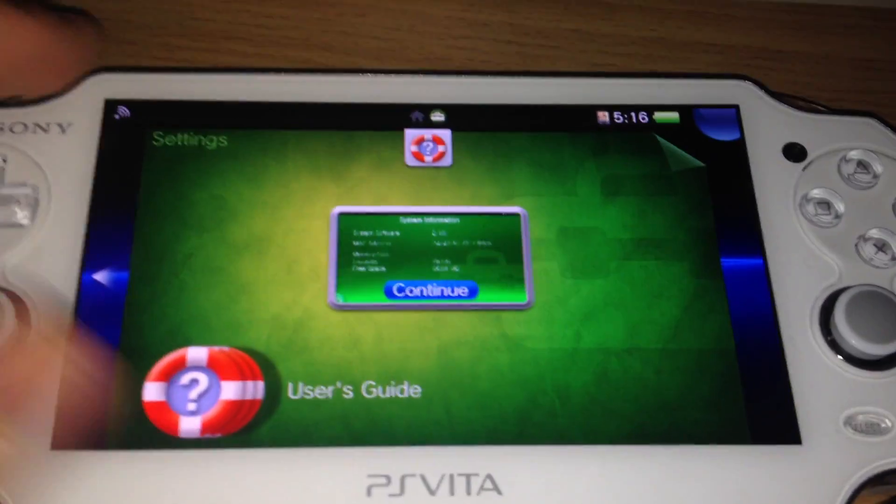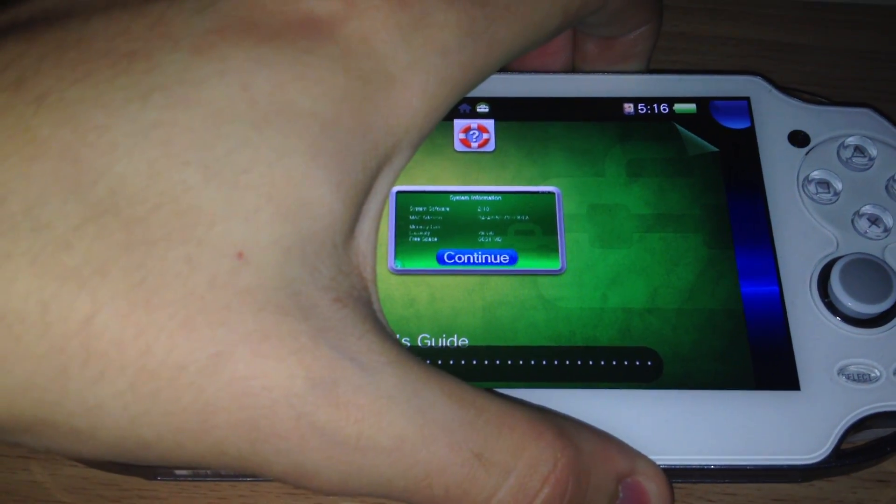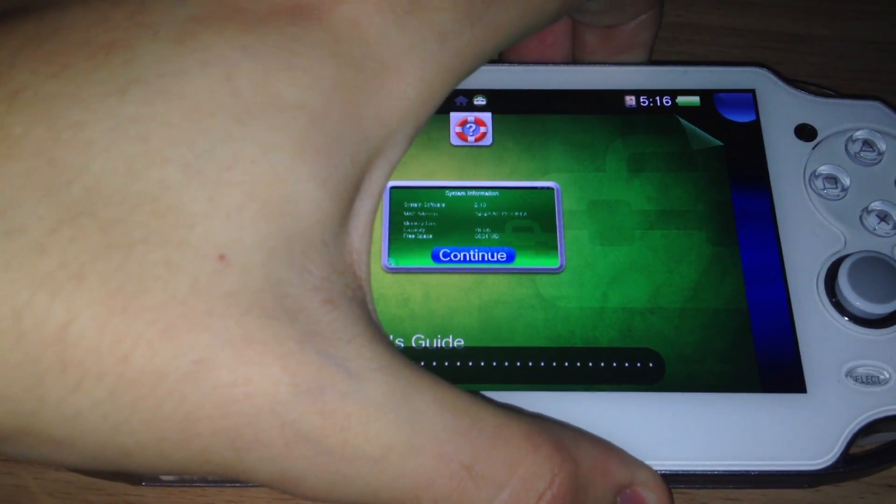So firmware 2.10 is installed. Now I will mute the Vita and will launch the exploit.